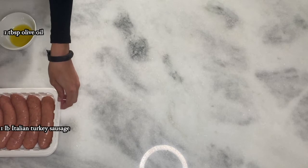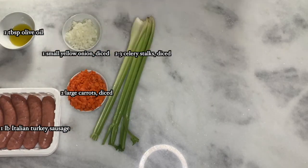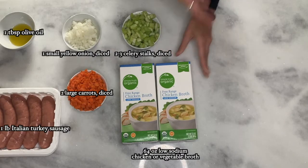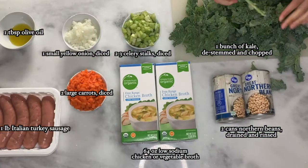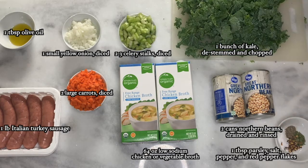To make this recipe, you will need one tablespoon of olive oil, one pound of Italian turkey sausage, one small yellow onion diced, two large carrots diced, two to three celery stalks diced, 64 ounces of low-sodium vegetable or chicken broth, two cans of northern beans, one bunch of kale — destemmed and chopped (you can use your hands or a knife, whatever works for you) — and your spices to taste.